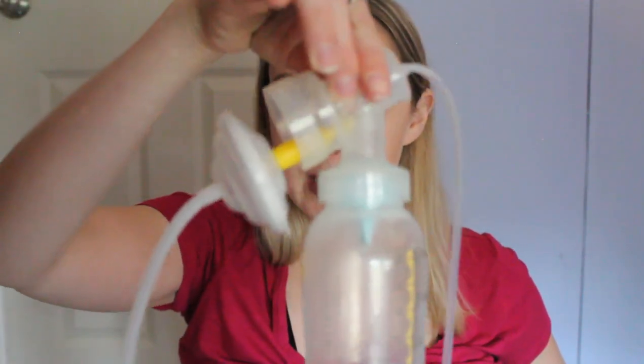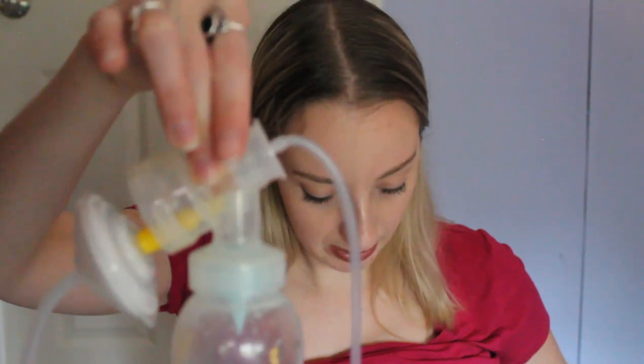Now I'm pumping — you can probably hear my pump. I have everything hooked up and I'm just waiting for my letdown. The suction feels fine, everything feels the same, which is great.